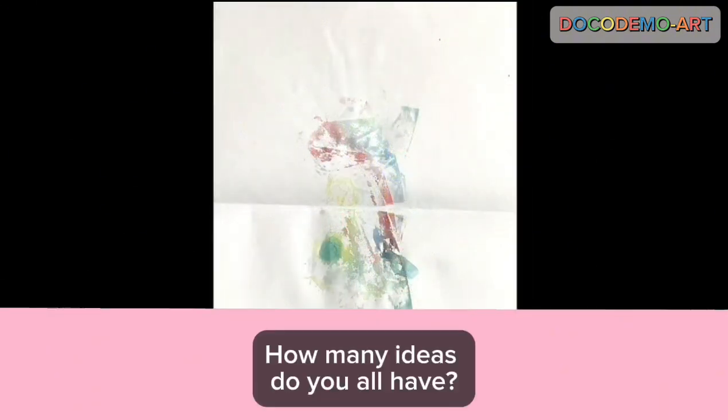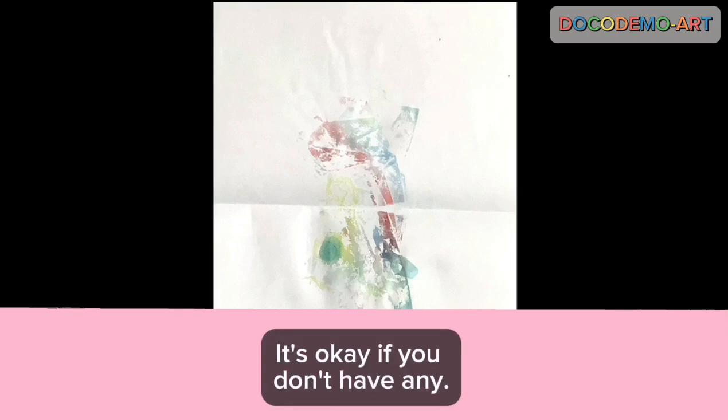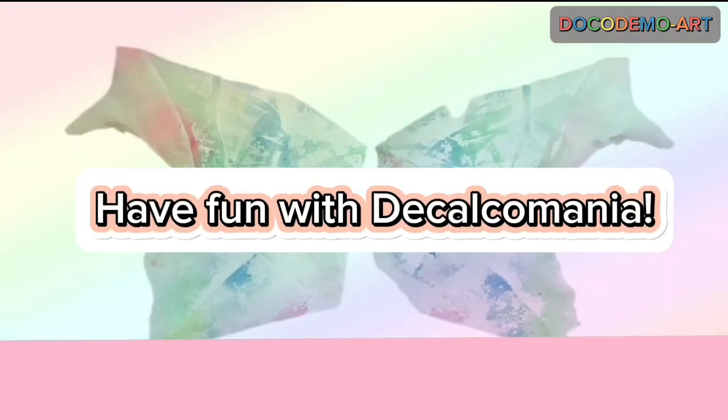Let's play a game. How many ideas do you all have? It's okay if you don't have any. Have fun with Decalcomania.